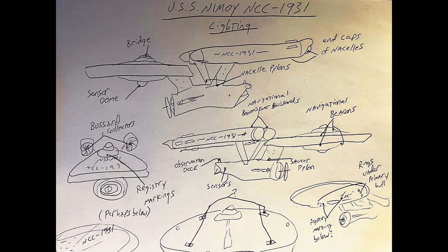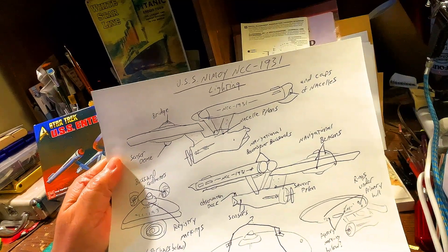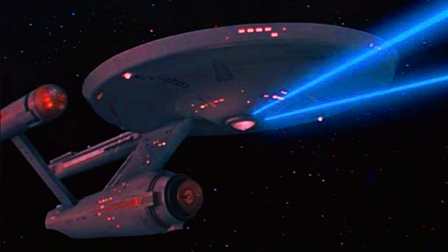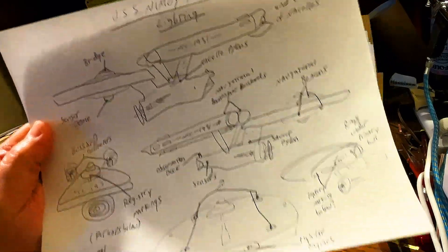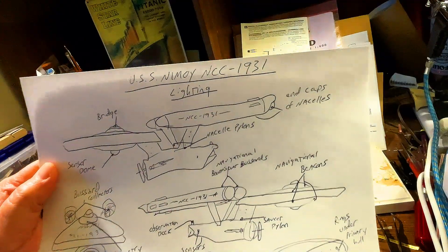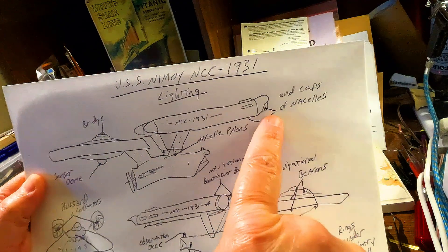So let's go over now and talk about lighting her up. When it comes to lighting her up, I've got a few ideas, and I want to make her special and unique. We're going to have the usual: light the bridge, light the sensor dome, light the Bussard collectors, do the navigation beacons, light the observation deck as well as the sensors on either side at the aft end of the ship. I also want to light up the impulse engines. And I want to do the end caps on the nacelles — I still think in some episodes they look like they want to be lit up so bad. So we're going to light the ends, the little ball sections coming out of the ends of the nacelles.